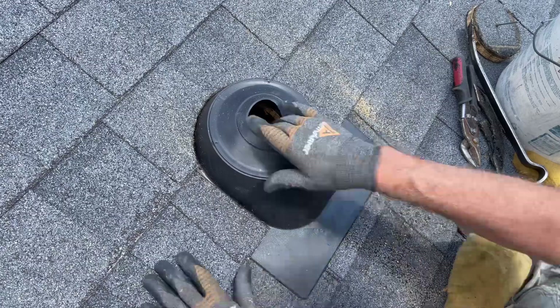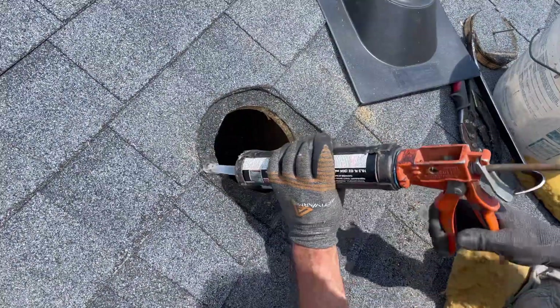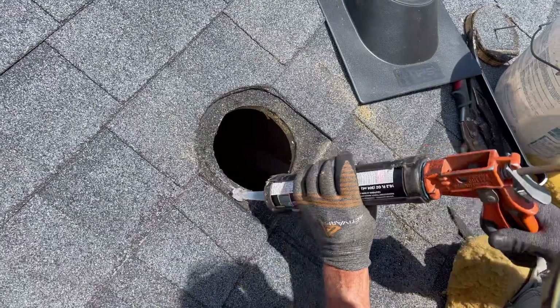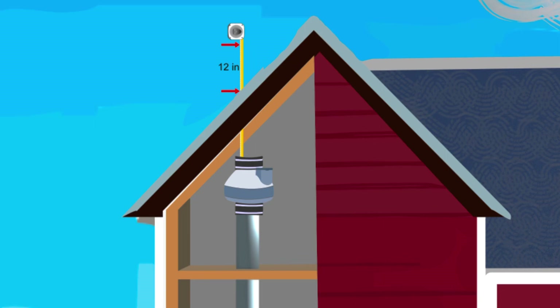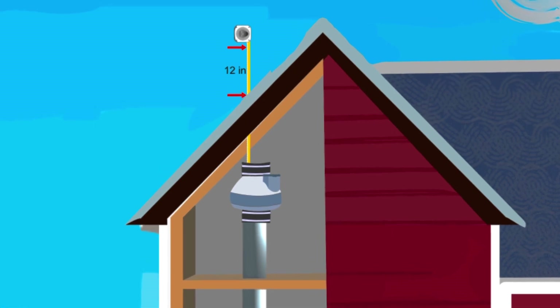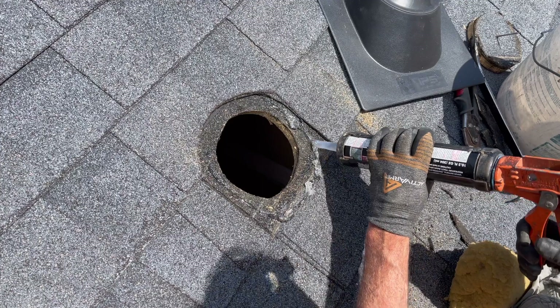With the spot for the flashing ready, now caulk around the hole. Measure from the top of your fan to the top of the shingles and then add 12 inches. It's code to have your radon pipe exhaust 12 inches above your roof.